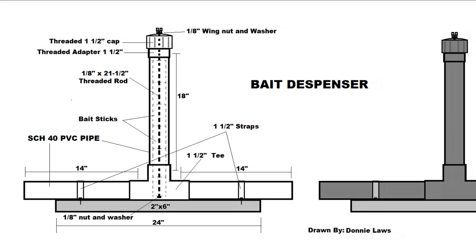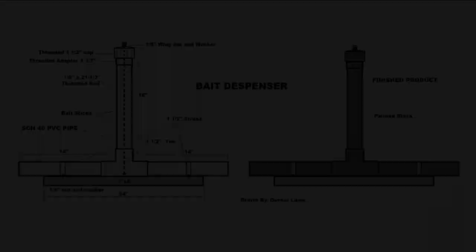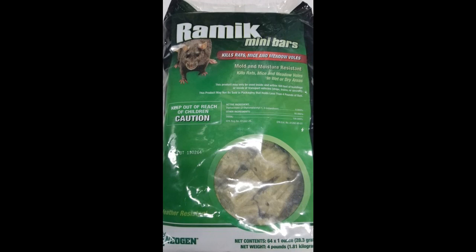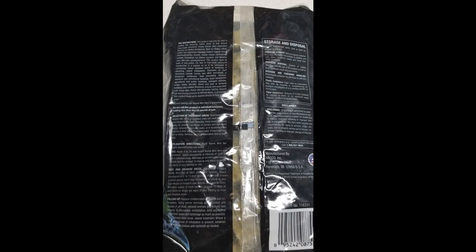Right here are the drawing dimensions. You don't have to make it exactly like this, but this is what I've made and it's worked pretty good. You can see the finished end of it here on the right. Here's what we use for the bait — the bait bars. I'll leave a description at the end of the video on where to buy these. As always when dealing with chemicals, please read the instructions and safety precautions, and wash your hands.